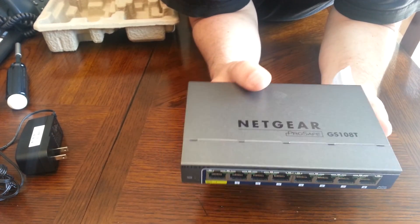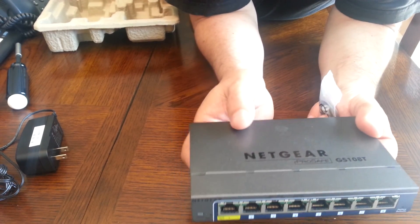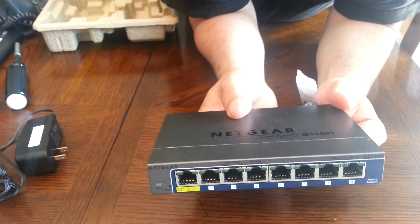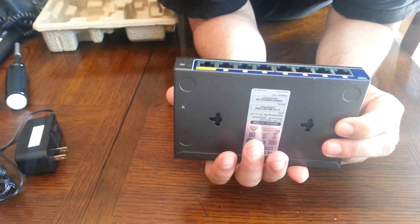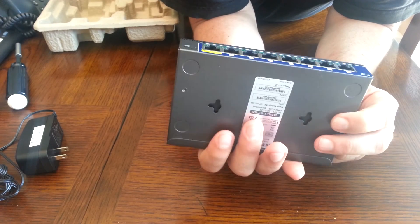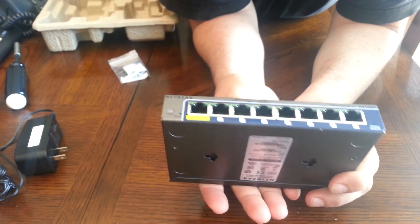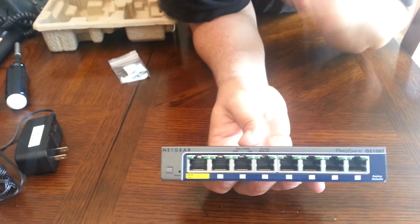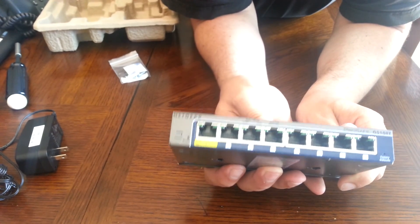Back to Netgear: lifetime warranty and 24/7 support, so if you need to call them they are available. In the next video I'm going to tear it open so we can see what's inside. That's the unboxing and how I feel about this switch. For business, I don't recommend small switches — but if you are going to use one, mount it properly in an area where it can't get kicked around. Use proper switches and proper cabling — that's always the best solution.